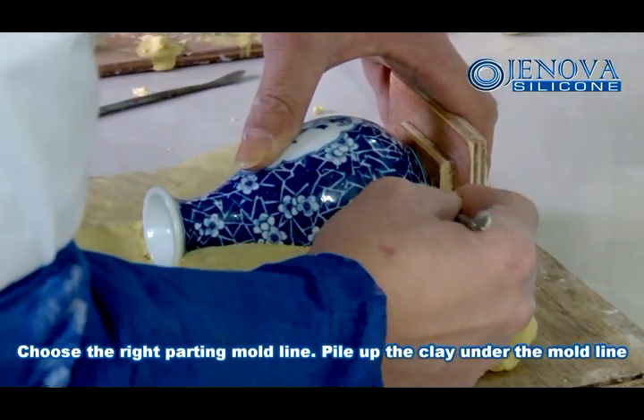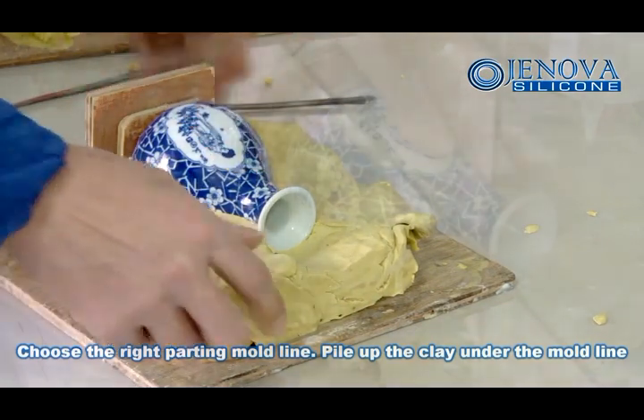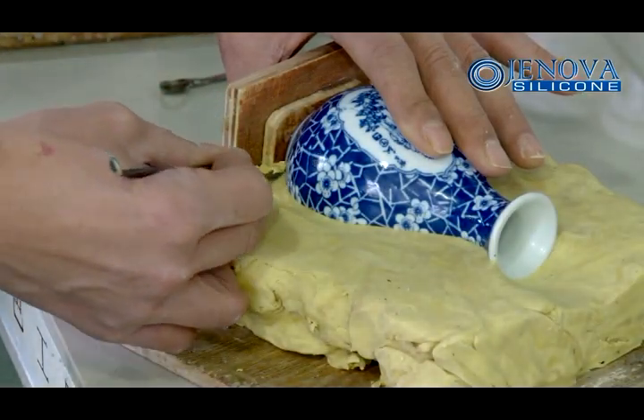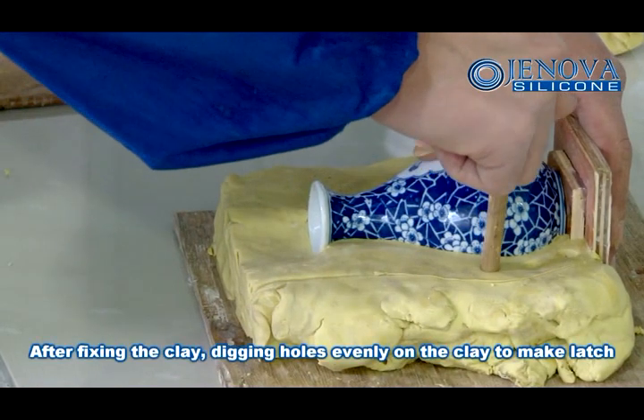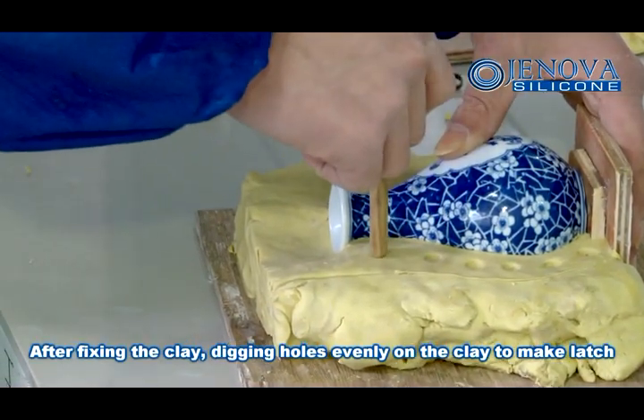Choose the right part for the mold line. Pile up the clay under the mold line. After fixing the clay, dig in the holes evenly on the clay to make a latch.